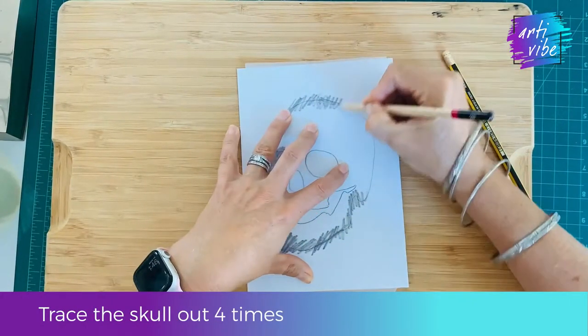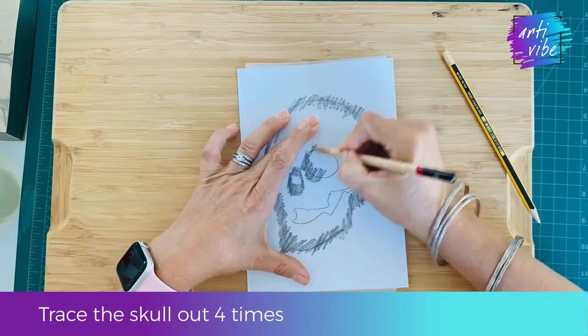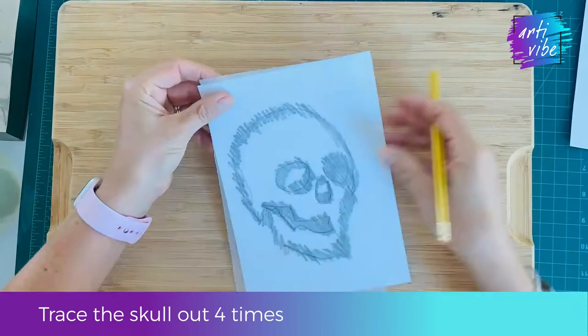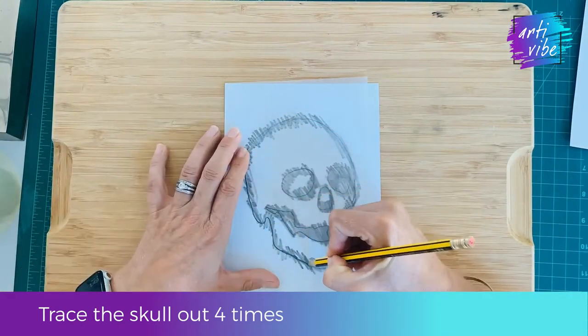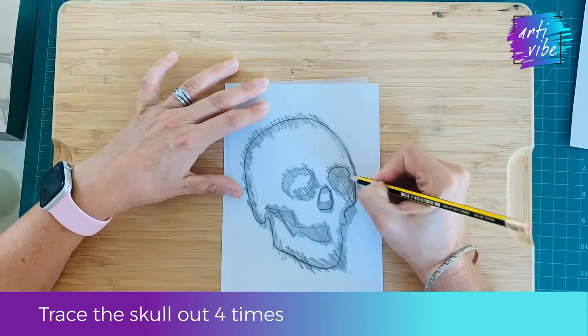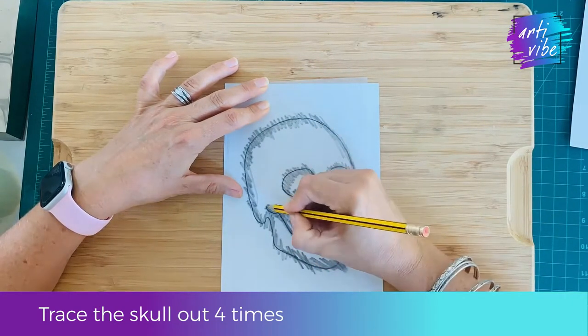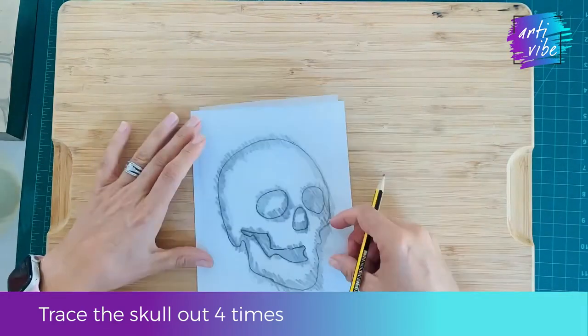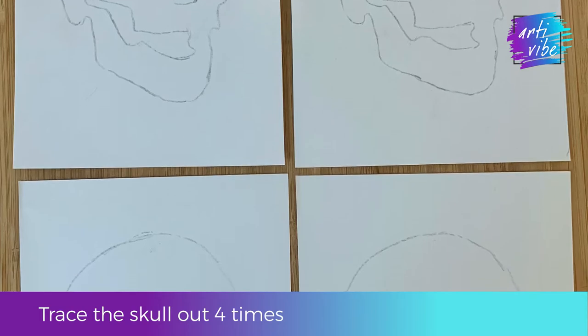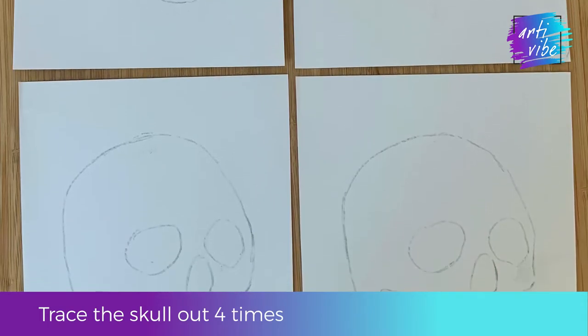Turn over the tracing paper and use a soft lead pencil to colour over the lines of your tracing on the other side. Turn it back to the original side and carefully trace over the lines with a sharp pencil. You should be able to do this on four different pieces of paper, so you should have four separate but identical skulls.